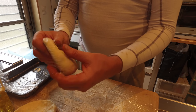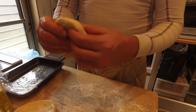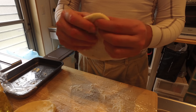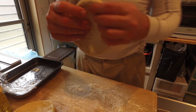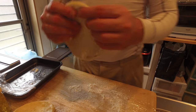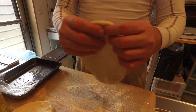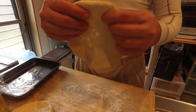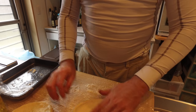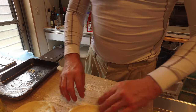Again, basically pinching the side and letting it stretch. This is the crust. Really simple — just stretch, stretch, stretch. That's pretty much pizzas. Not huge — these are one-person pizzas.